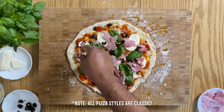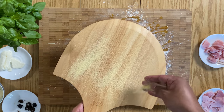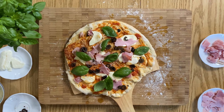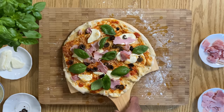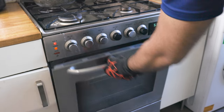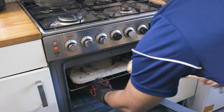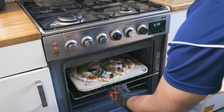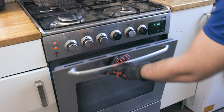To help transfer the pizza to the oven smoothly, and also to add another layer of texture to the pizza crust, I dust my paddle with some semolina. If you can't get your hands on semolina, then breadcrumbs will also do the trick. Transfer your pizza onto your piping hot pizza stone or flipped over tray, and cook for about 8 minutes.